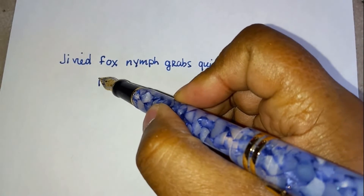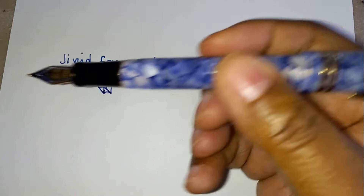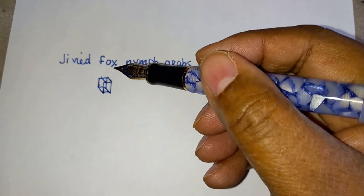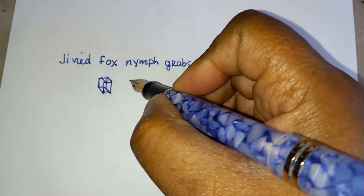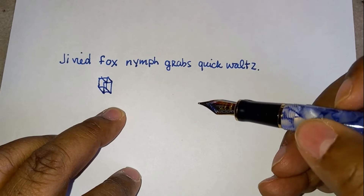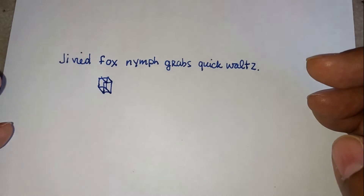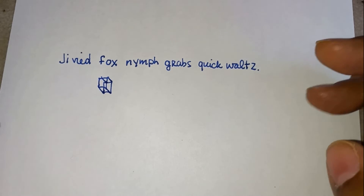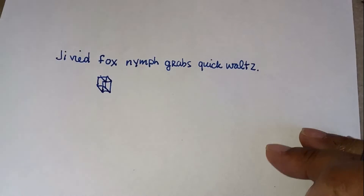I guess it writes fine. I like it. I just love medium nibs — I find them very satisfying. I don't find any scratching. I guess there's a little feathering, but that's because I'm using regular paper. If I had some Tomoe River or other high quality fountain pen paper, I probably wouldn't get this feathering. There's bleed through and show through, but that's the ink more than anything.